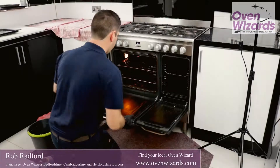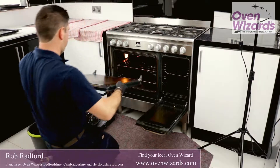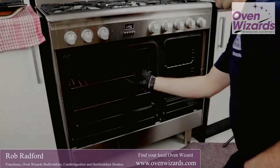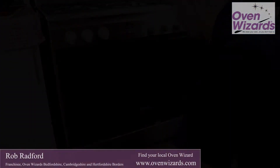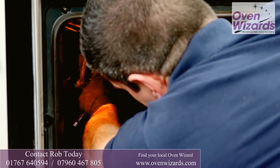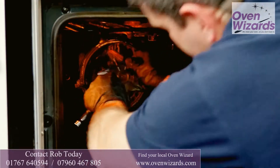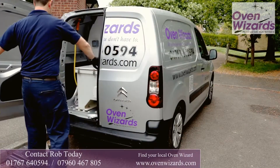The first thing we do is cover the floor around the oven. We'll then in most cases remove the oven door to make it easier to clean the door and the inside of the oven. Most doors can also be broken down further to allow a detailed cleaning of the inside of the glass. We'll then remove as many parts of the oven as possible to be soaked in the purpose-built tank in the back of the van, including the racks and panels from within the oven.